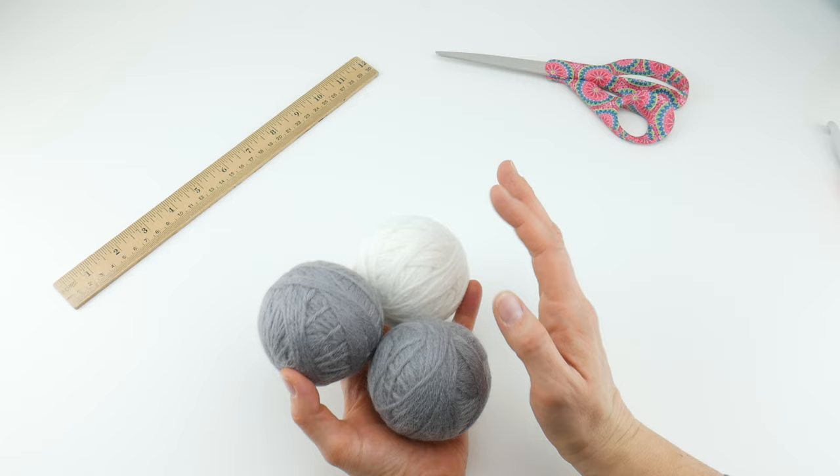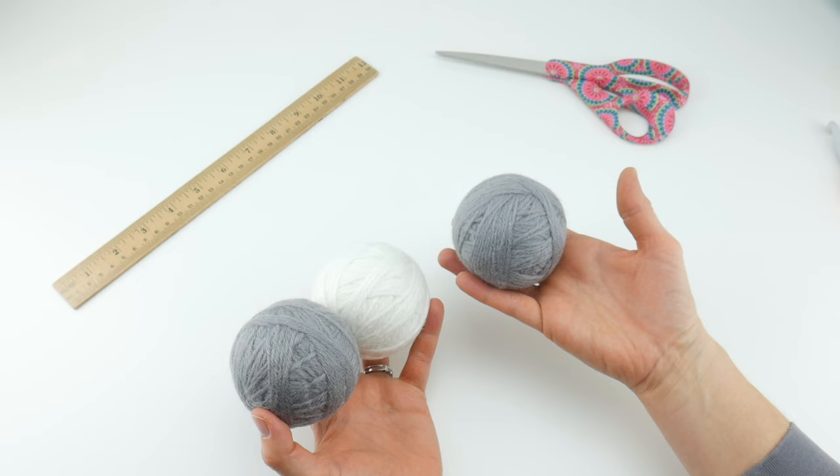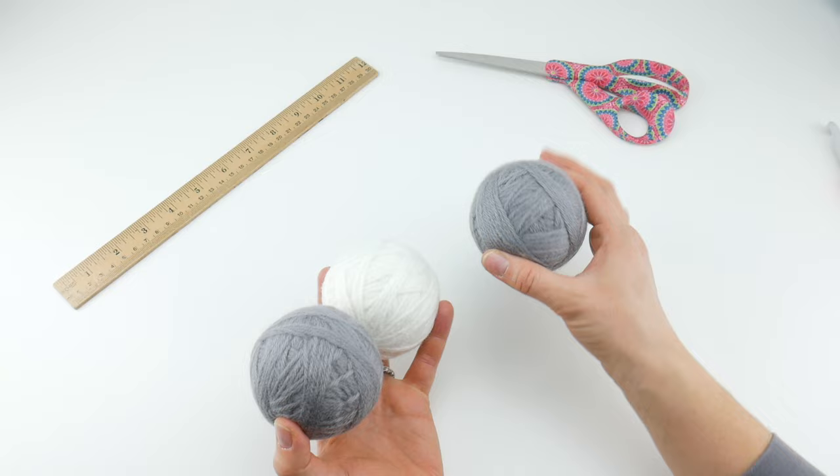So what we're going to be doing is making these balls out of yarn and then felting them. I'm going to show you the entire process step by step. This is a great project if you've never felted anything before - a great way to learn the basics. If you've ever accidentally put a wool sweater in either the washer or dryer and had it shrink way down and get really fuzzy, you'll understand what we mean by felting.